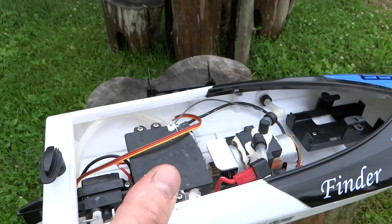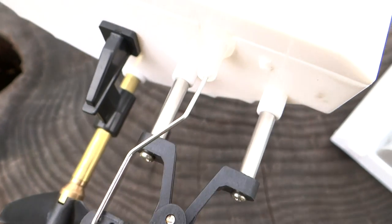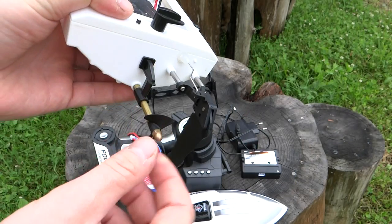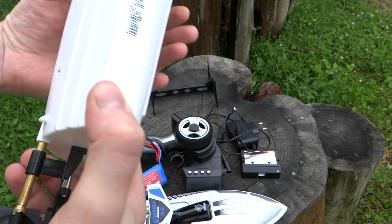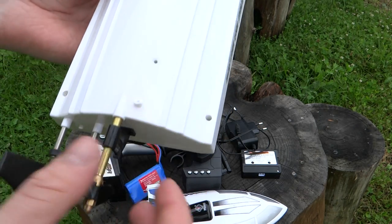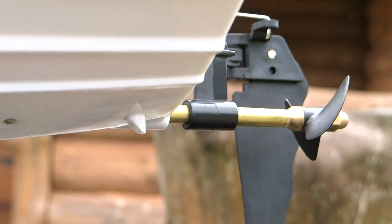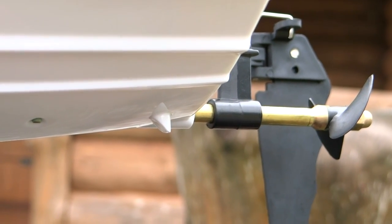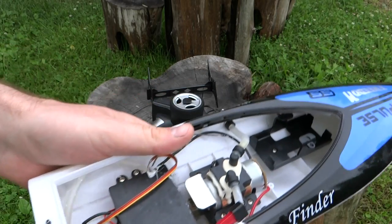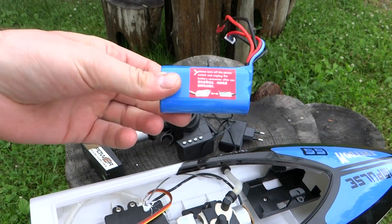К сервоприводу нареканий нет — работает стабильно и хорошо. Винт выполнен из металла и пластика. Кроме этого, есть специальный контакт: пока катер не находится в воде, вы не сможете управлять винтом — нажатие на газ не даст движения. Управлять можно только сервоприводом, то есть рулём.